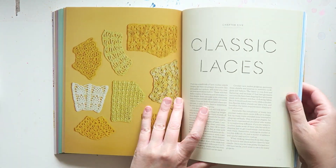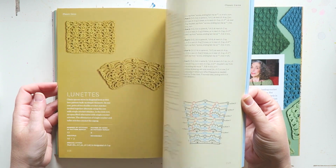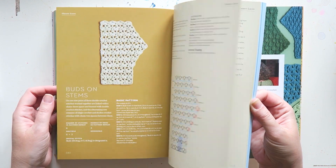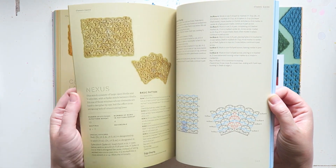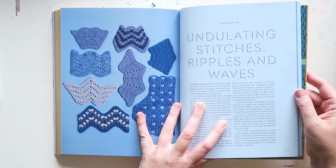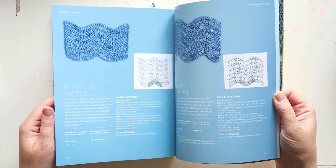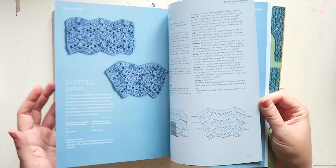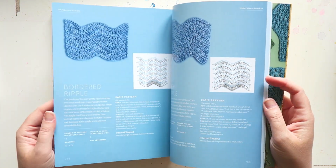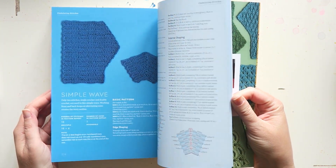And then we have classic laces — lots of examples, and you can see exactly how it looks. Undulating stitches, ripples and waves — this is also something that I want at some point to be more familiar with. That's nice.